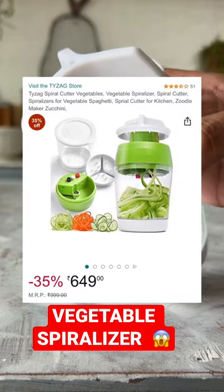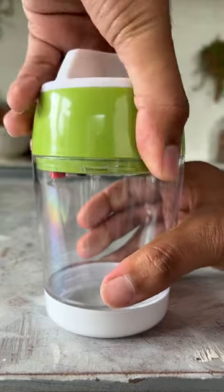So online scrolling, I saw a vegetable spiralizer. Something new, so I thought I'll try it.